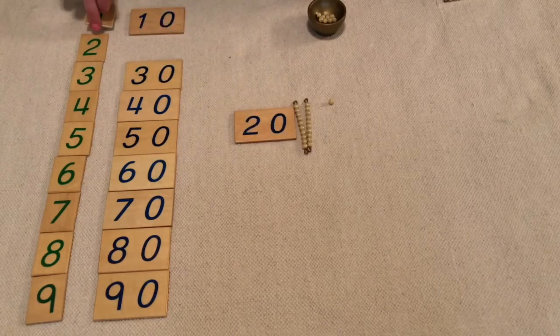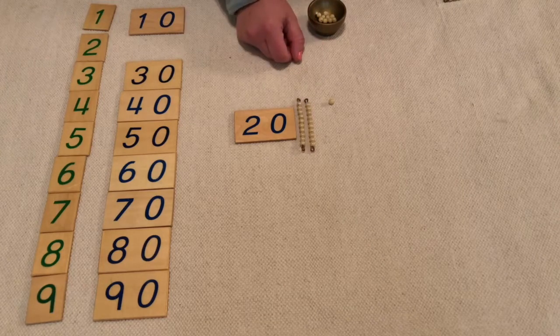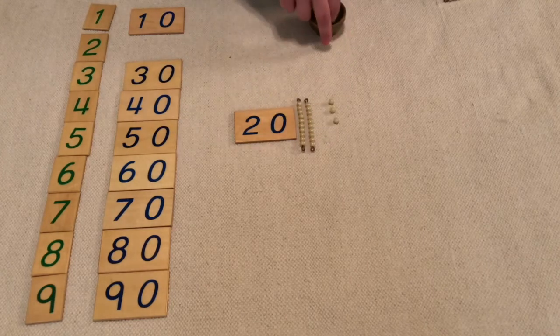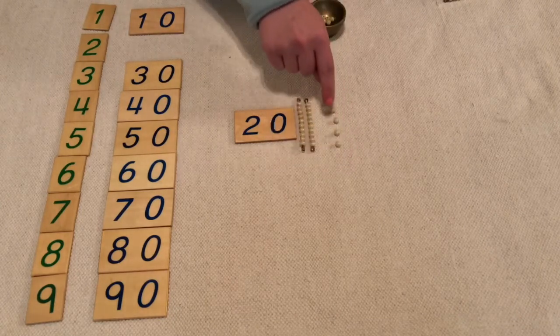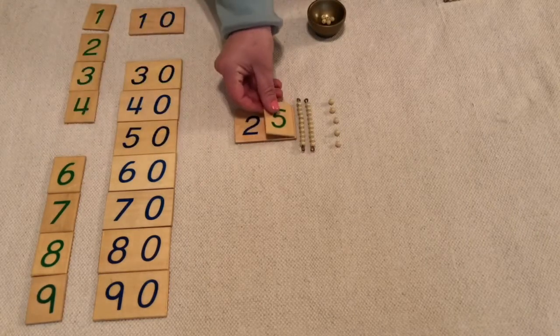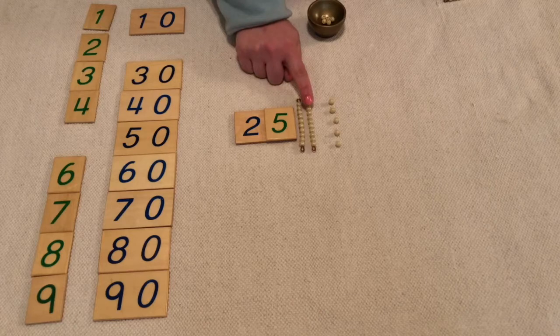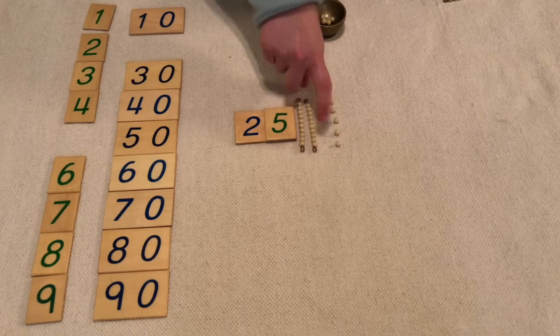What if I had two tens and one, two, three, four, five units? That would mean that I had twenty-five. One ten, two tens — twenty — twenty-one, twenty-two, twenty-three, twenty-four, twenty-five.